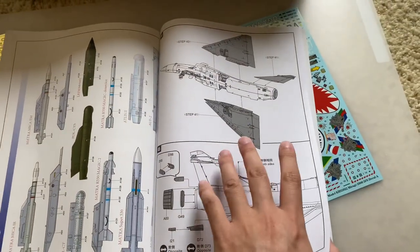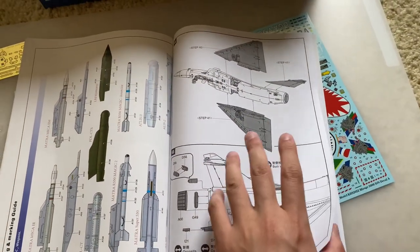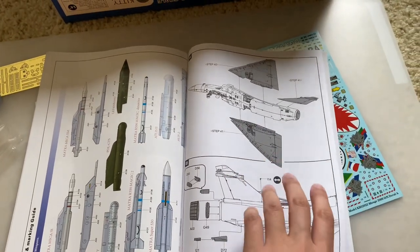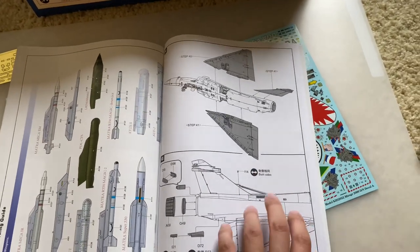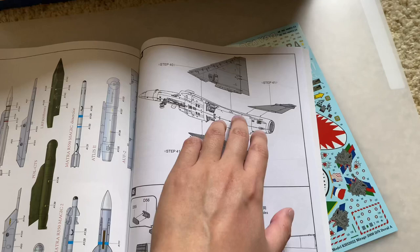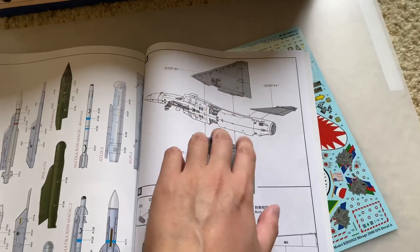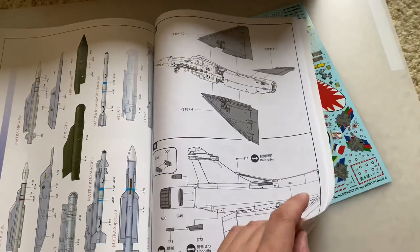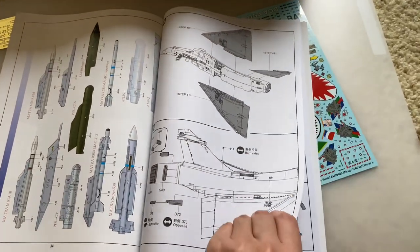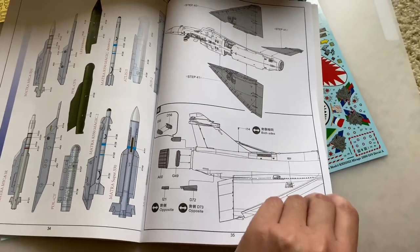Here you can see the wings going on. They have you build the wings off the fuselage and then attach them as one unit, which could go well or not so well depending on how that fit is. You may have to find some way to brace it, because it looks like you only have one butt joint that goes from the wing into the side of the fuselage. Depending on how it goes in, strength may or may not be an issue, so do your test fitting and maybe play around a little bit to get the best fit.